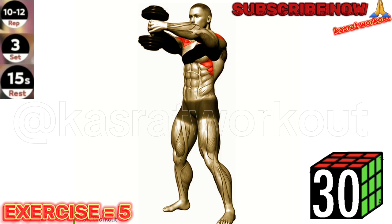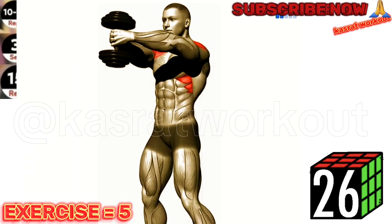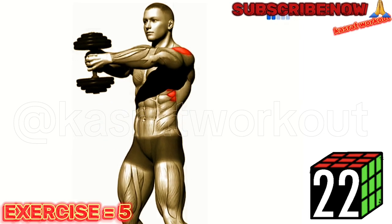Exercise 5: Dumbbell Front Raise. Keep your core engaged and avoid using momentum to lift the dumbbells. Focus on lifting the dumbbells with your shoulder muscles, not your arms.